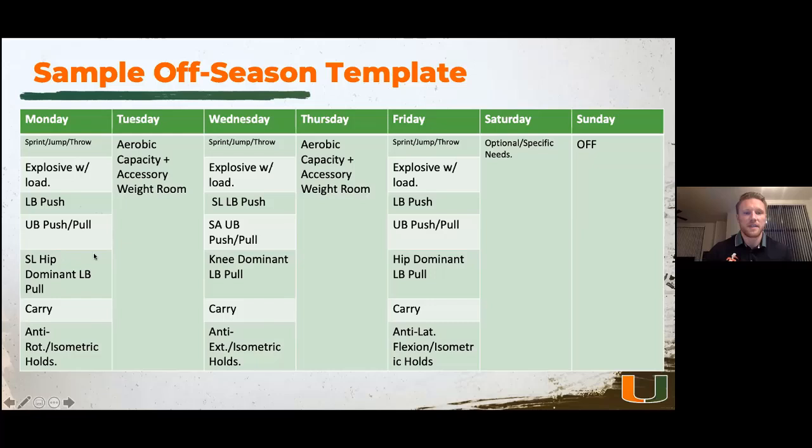If you see SL or SA in the template, SL stands for single leg and SA stands for single arm. Tuesday and Thursdays are low days. We'll do aerobic capacity work — tempo runs, low-level circuits featuring non-impact cardio equipment, carries, sled pulls, and ISO holds. That's really how we structure a five-day plan: three days of lifting and two days of energy system development, spending a lot of time in aerobic capacity and cardiac output methods. On Saturday, the weight room is completely optional — just for specific needs, whether that's extra upper body strength work, another aerobic capacity day, or just stretching and mobility.